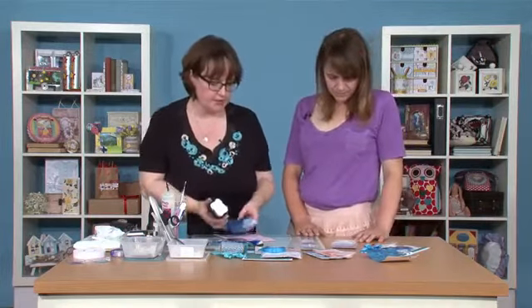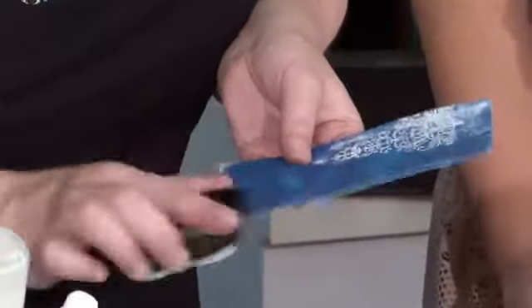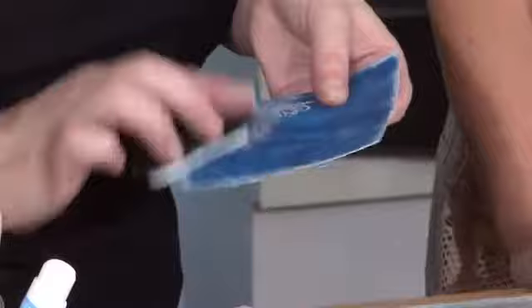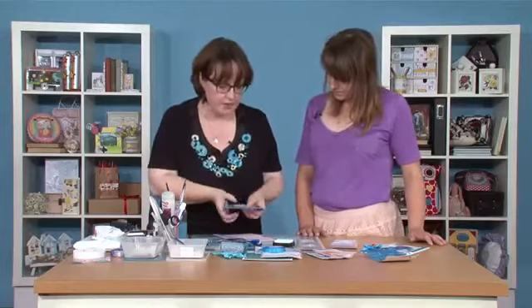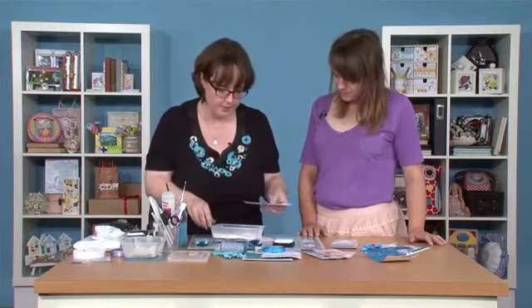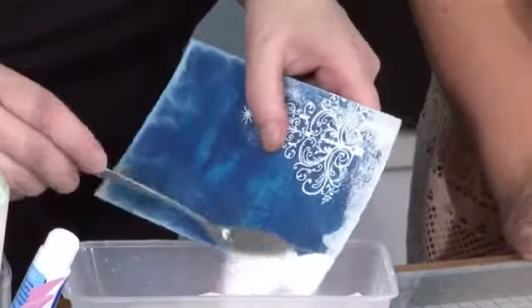Now what I'm going to do is I've just got my white ink pad here and I'm basically going to rub it very roughly around the edges. It doesn't have to be perfect at all. If you want to, you can use a clear pad to do this as well, but it doesn't matter, I've got the white here. We're just basically going to rub that around the edges. Don't worry if a little bit of the ink comes off on your white pad because when you use it next time, that blue won't come off — it's actually mainly the white that will come through.